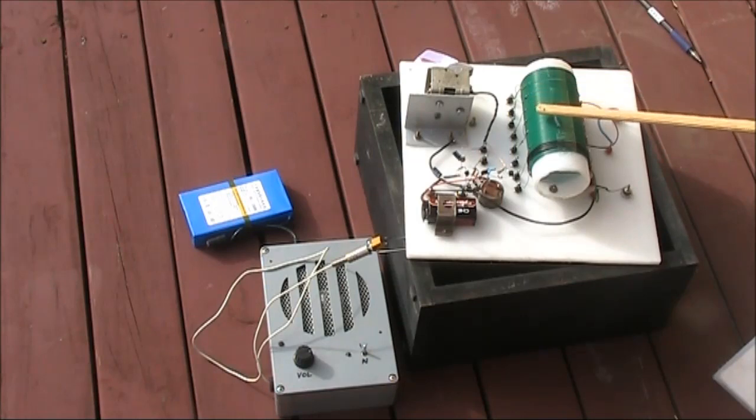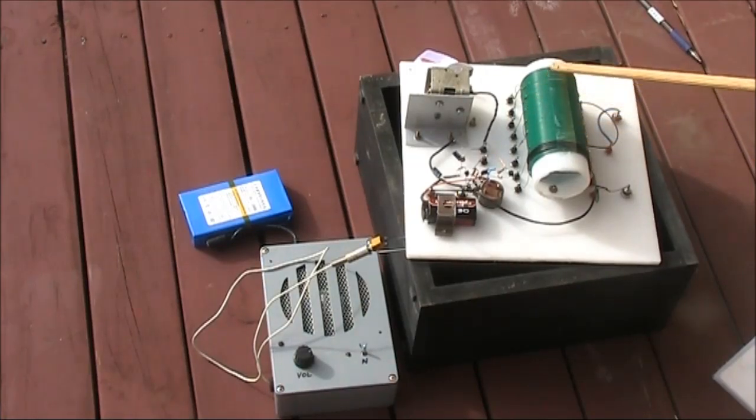There's some effect, but you can actually touch the coil and it's very little — except at this end, where it's a bit more.